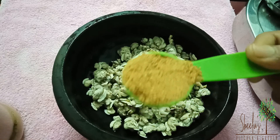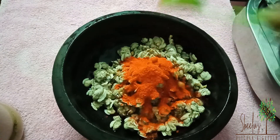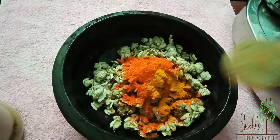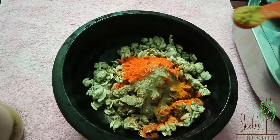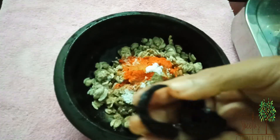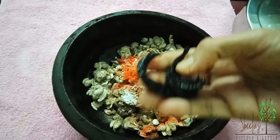1 tablespoon of chicken, 1 tablespoon of the spice, and 1 tablespoon of oil. 1 teaspoon of salt, and 1 teaspoon of cramping oil. This is for the kakarachi.